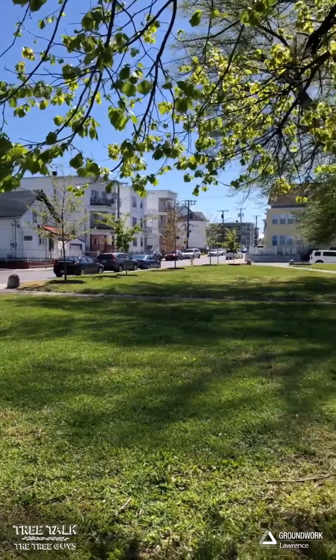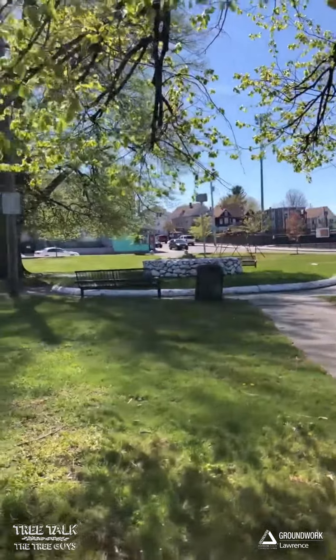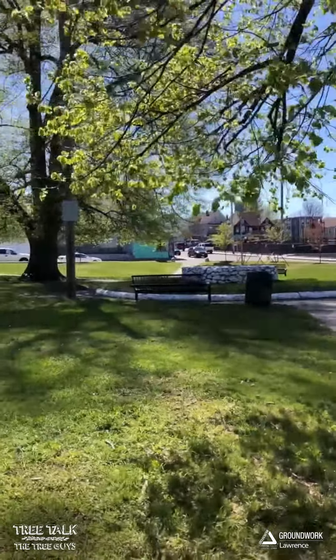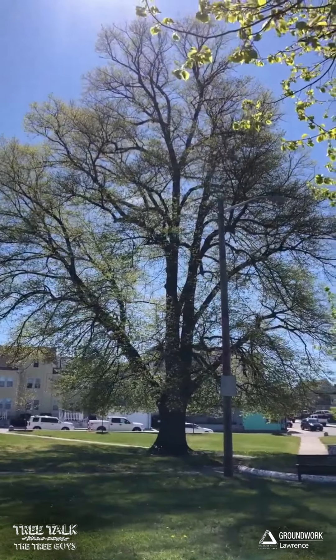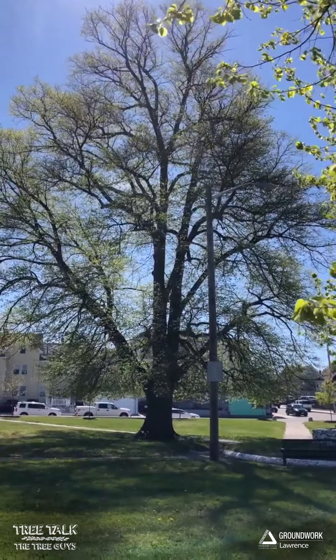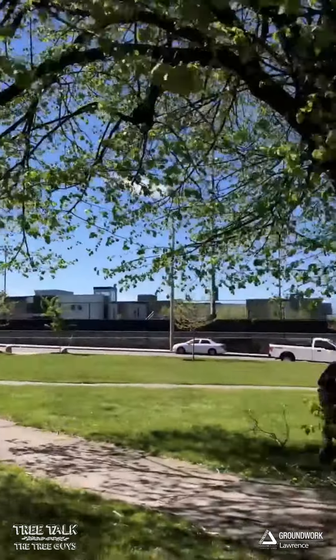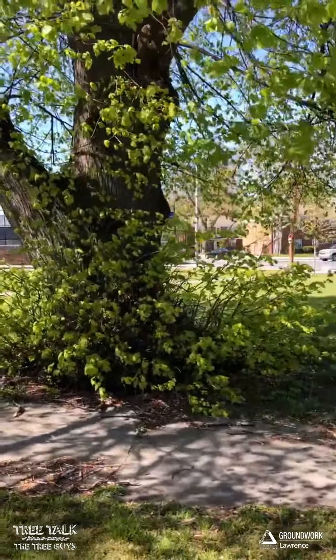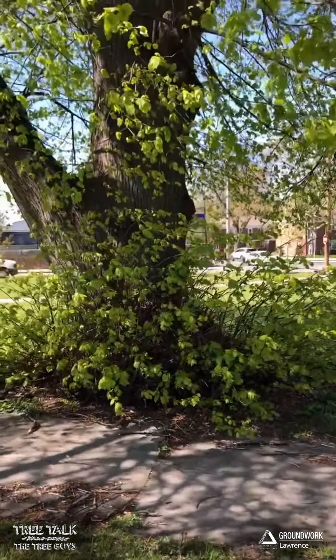They're doing great and Rowell Park is just an iconic spot. If you live anywhere on the north side or drive by Central Catholic you've seen these magnificent linden trees, Tilia Cordata. These are big ancient landmark trees, but one of the things that Tilias are notorious for are sprouting suckers.